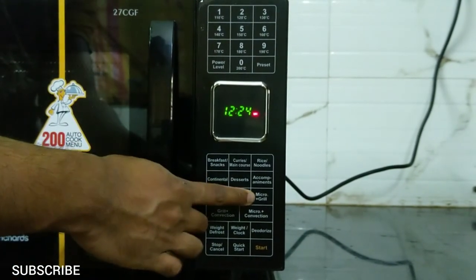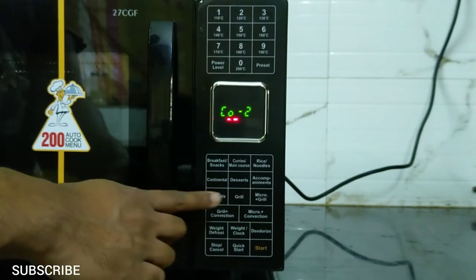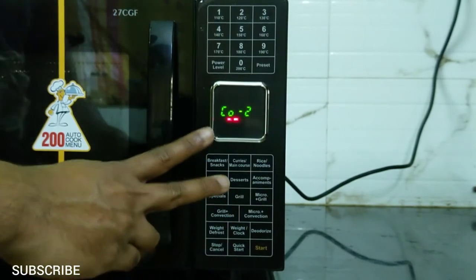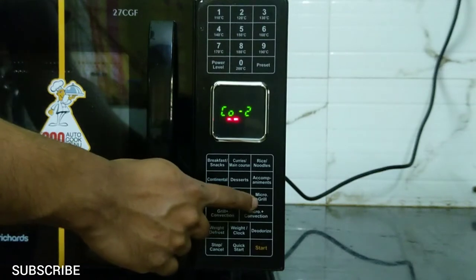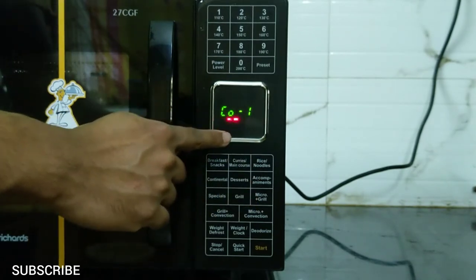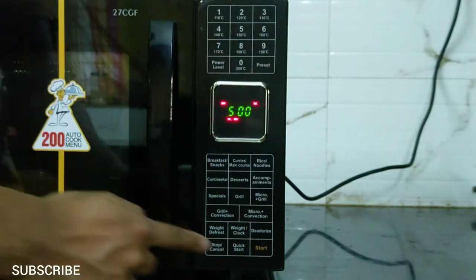The next mode is micro plus grill mode, which uses microwave along with the heating element. It has two combinations: combination one uses 30% time for microwave cooking and 70% for grill cooking; combination two uses 55% time for microwave cooking and 45% for grill cooking. When using grill mode alone, the outside of the meat cooks well but the inside may not. When using micro plus grill, both inside and outside cook very well. Press the micro grill button to select a combination — CO1 can be used for fish and CO2 for chicken. Choose one, enter the time, then press start. Flip at half time.